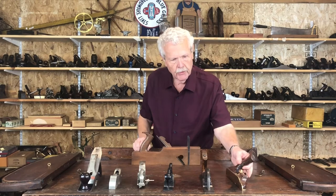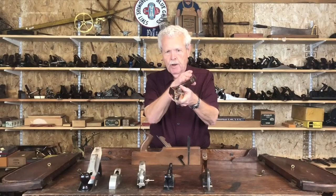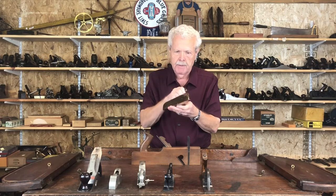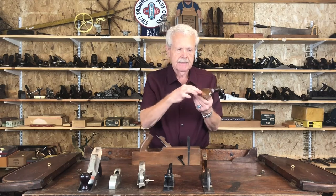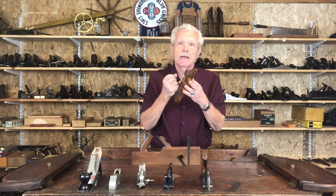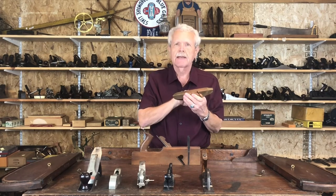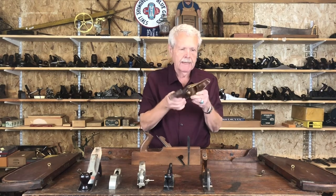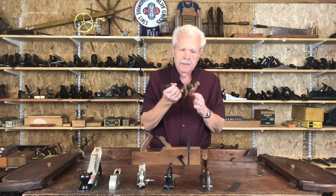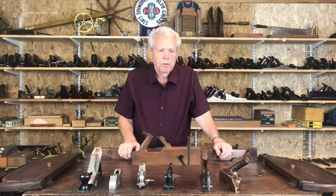The final one I wanted to show you is English — a type of rabbit plane known as a Lancashire pattern. You can see it's got an offset tote so you can grab it here and keep from barking your knuckles against the wood you're working against. The iron goes on the side, and it's got a nice flat side to go up against the board you're working. These were actually patented in England, but 99% of the ones you find were made by pattern makers rather than being commercially manufactured. As a result, they'll often have a nice brass casting like this one, with a very attractive mahogany tote and knob — so these are always very nice to find, though they're not that common. You can see there is a wide range of what we call rabbit planes, and we have several available in this auction.